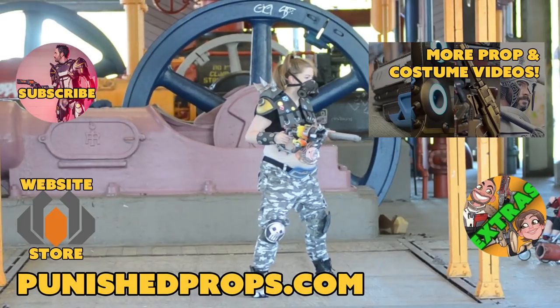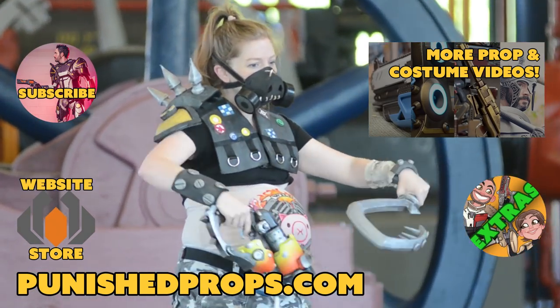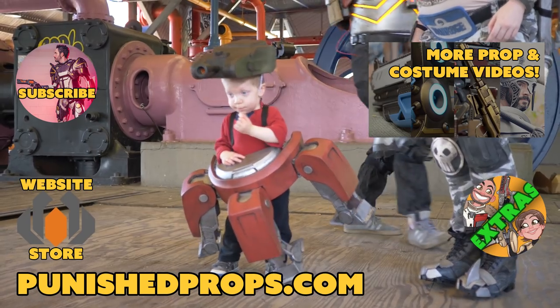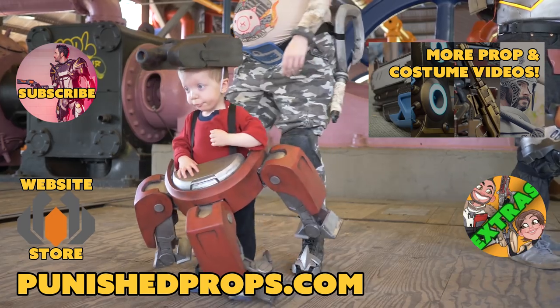If you're looking for more prop and costume making goodness, you can head on over to PunishedProps.com where you'll find all of our content. Thank you guys so much for checking out our videos. If you haven't subscribed already, go ahead and do so — we've got new videos coming out every single week. Thanks for watching. If you're new to the channel, please subscribe so you don't miss any of our new weekly prop and costume tutorial videos. For more goodies, head over to our website where you'll find blueprints, tutorial books, articles, and more. We also have a second channel for our Q&A show and extra behind the scenes videos. Thanks again and happy crafting.